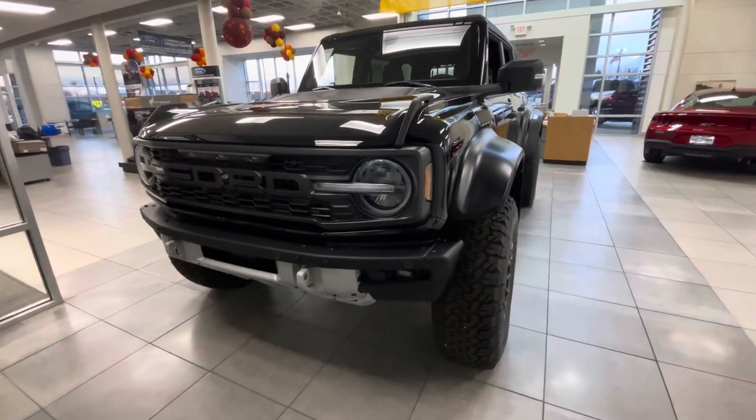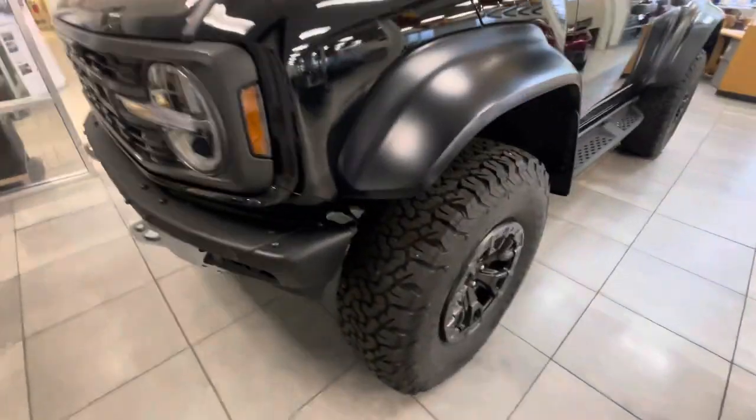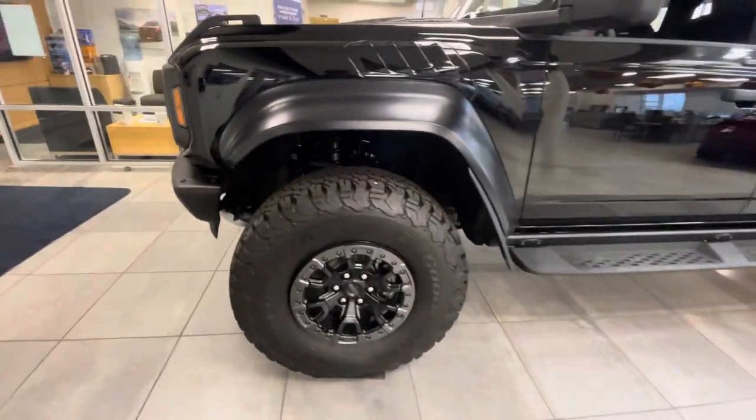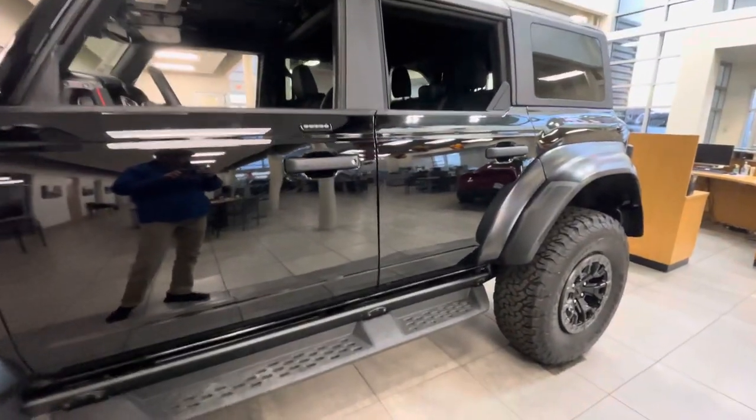Hey there, this is Luke over at Bill Estes Ford. I saw that you showed some interest in our brand new Bronco Raptor. This one does come in black, it's got the big old Raptor tires on it. It's brand new — no dents or dings. Let's show you.